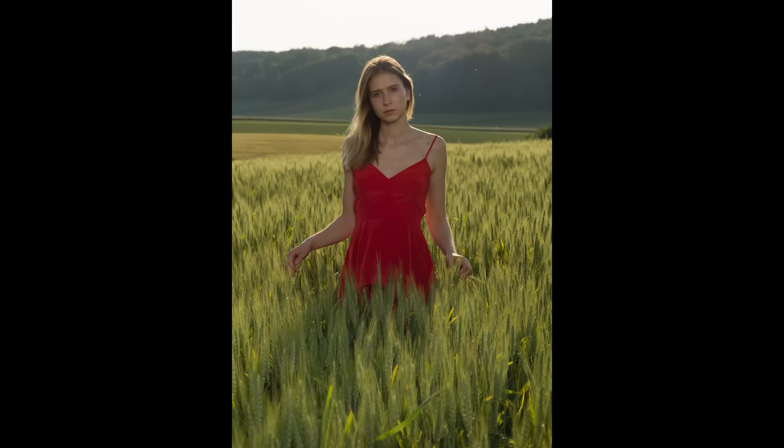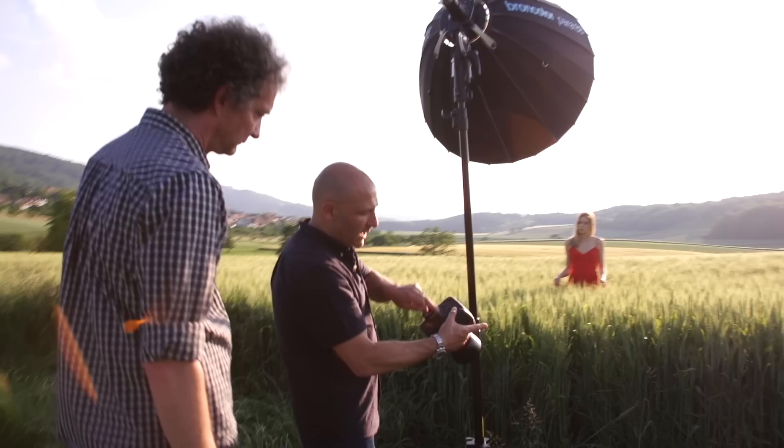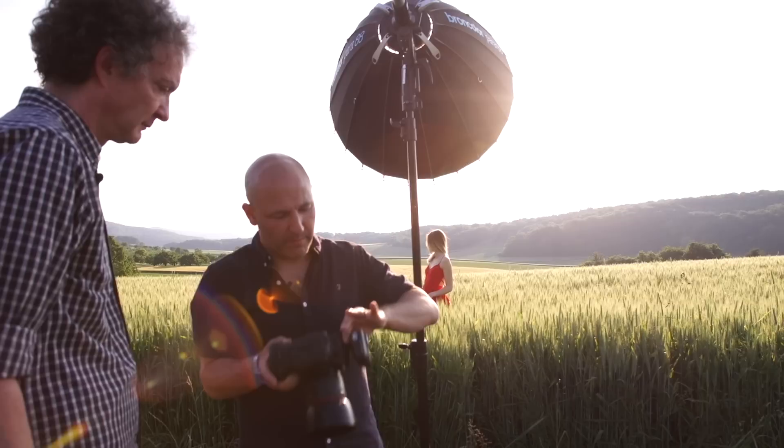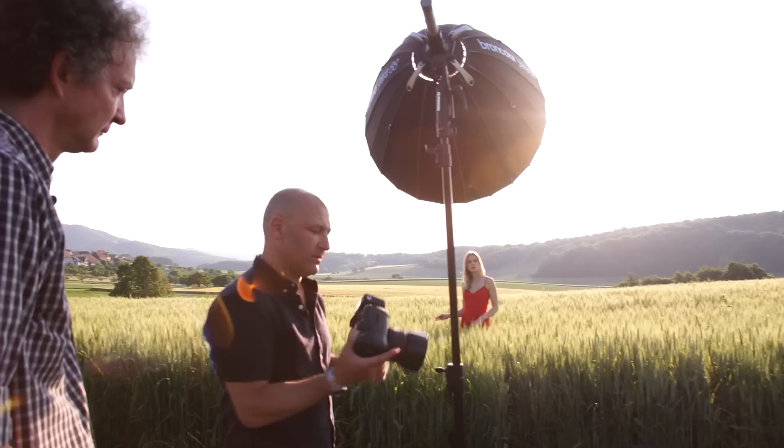There's our exposure without the flash. Now I'm going to do the shot with the flash firing. We've got the flash firing and here we've got a massive amount of depth of field in the shot, which is not the look and style that I want to go for.